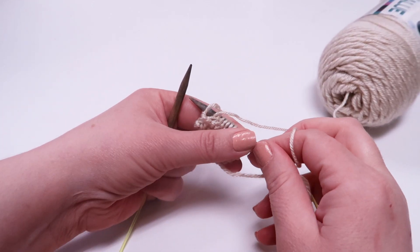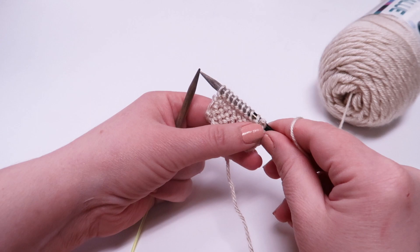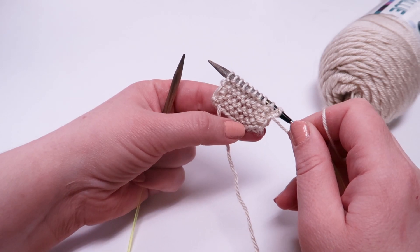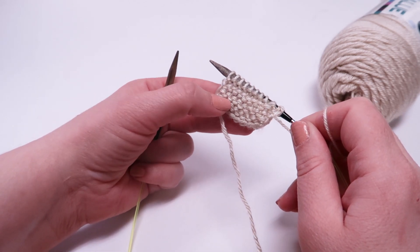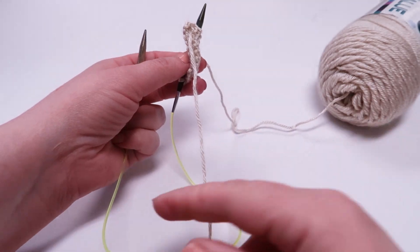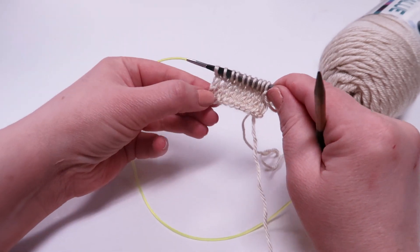We want to discuss identifying a knit stitch and a purl stitch in your work. It's really important to be able to look at your work and see where you're at in your pattern or see what you've already made. That way when you pick it up again, you know right where you left off. As we discussed earlier, the knit stitch and the purl stitch are essentially two sides of the same coin. If you knit on one side of your fabric, it will always show up as a purl on the other side.